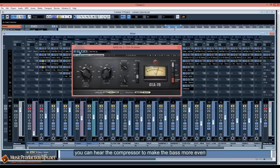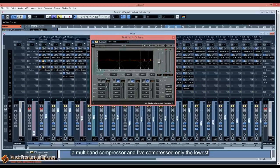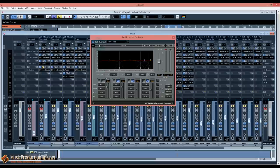You can hear the compressor making the bass more even in volume. Later I added a multi-band compressor, compressing only the lowest frequencies just to save some space for the maximizer during mastering. There's really no audible difference to the ears, but I'm sure that if you have good monitors or headphones you'd be able to distinguish the difference.